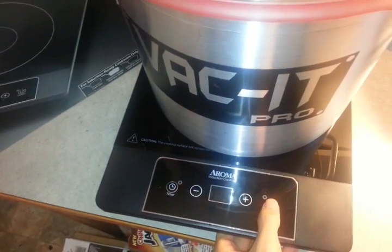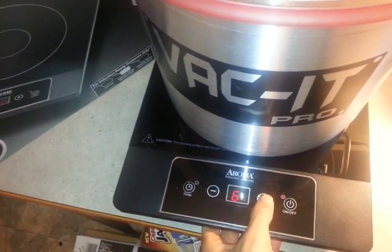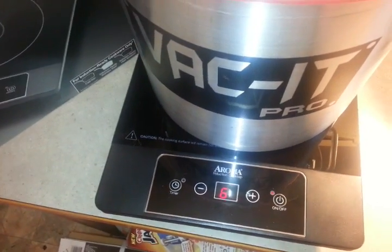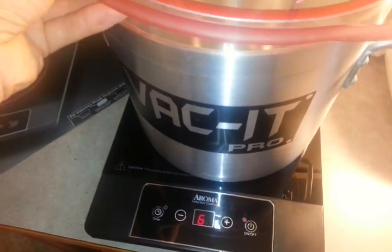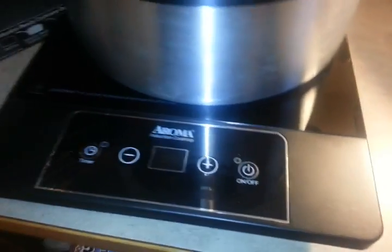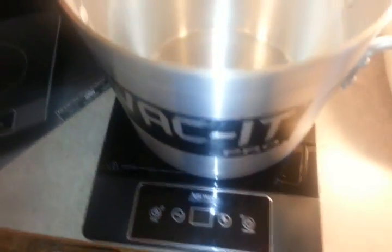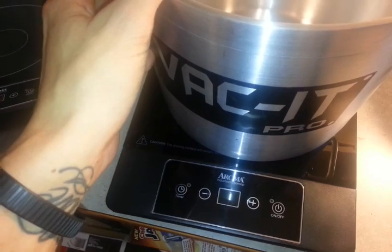Pretty sure you just turn this on and we'll turn it all the way up. This one doesn't have a temperature readout — it's just like one through six. It just turned itself off, and I'm thinking that means it's not going to work.